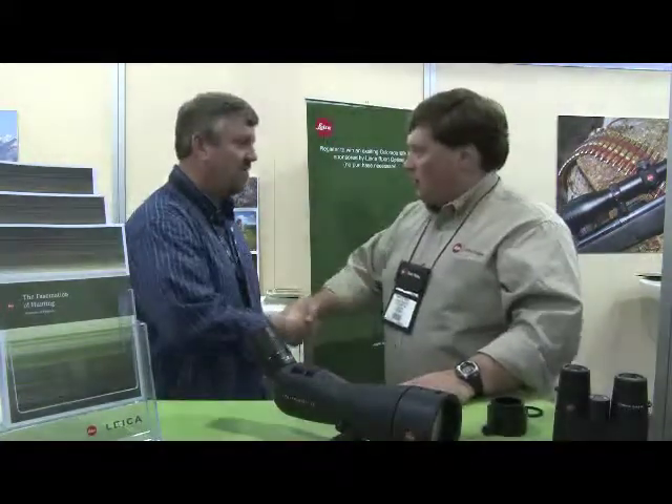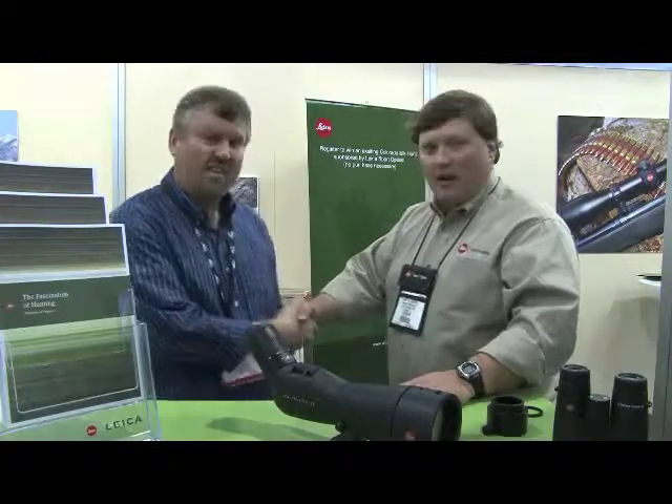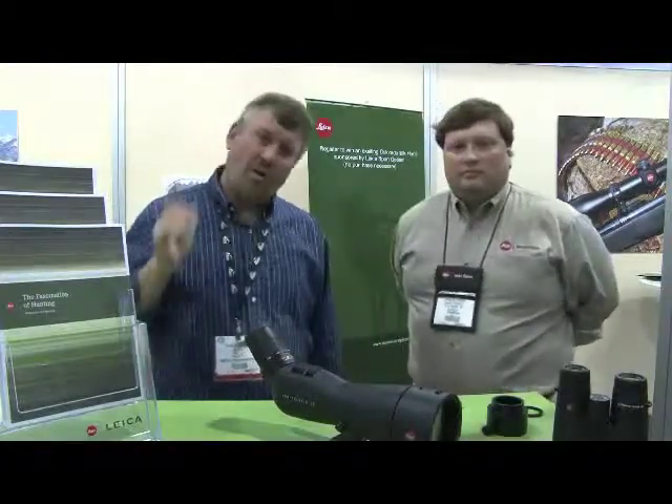Thank you very much, Hamilton. We appreciate all your help today and good luck at the show. This is Chuck Waller with Outdoorsman's Warehouse, where we show you the ropes.